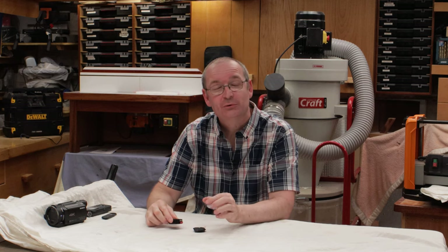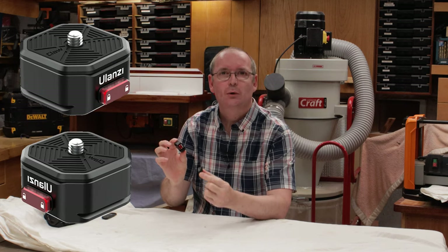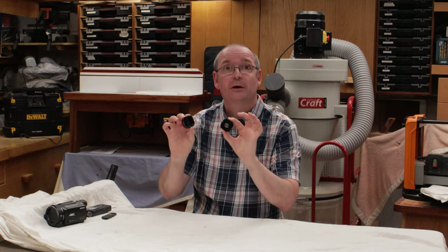Hello and welcome to Houlton's Fix-It 101. Today we are going to be talking about these — the Ulancy Claw. They are a quick connect system for cameras.